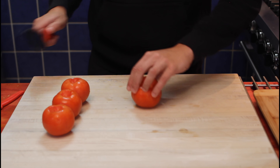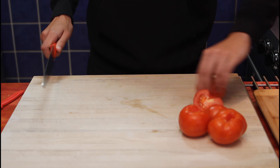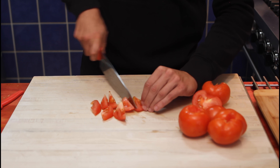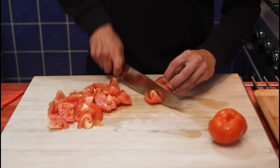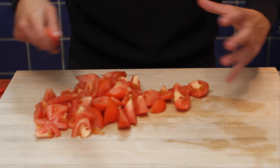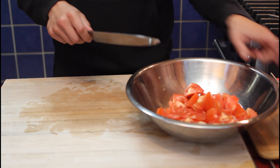Now we'll cut them in two. I'm gonna cut my tomatoes in big chunks, working my way inwards. The size of your cuts is up to you. The main goal is to get pretty much the same size tomatoes. Our tomatoes are done — we'll reserve them.